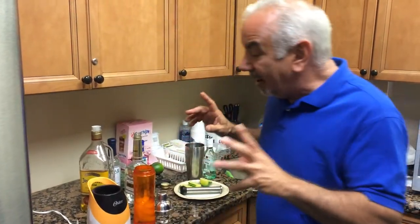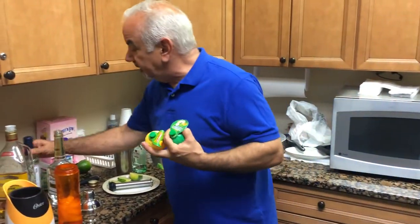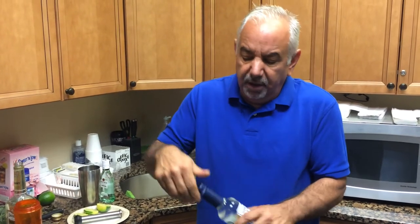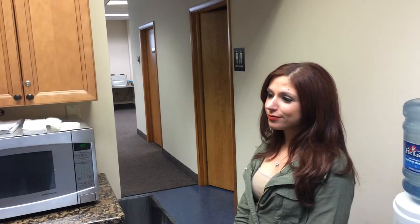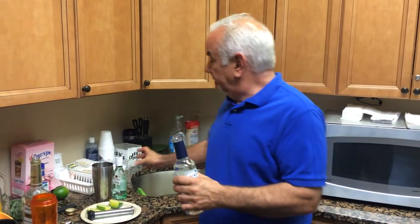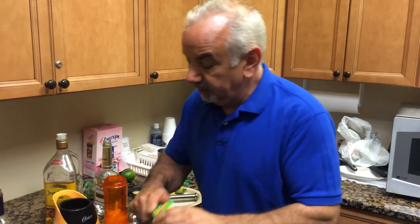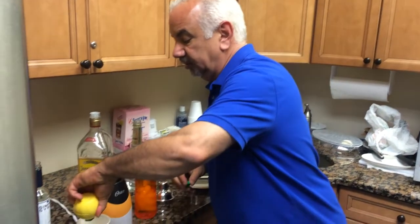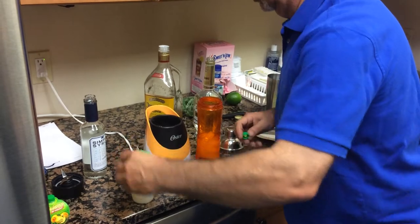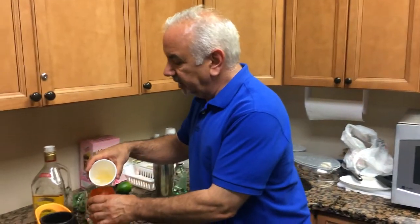After the lime juice, you have sour mix. Sour mix is basically lemon and lime juice mixed with simple syrup. Simple syrup is equal parts of sugar and water — you heat it up, you stir it, and it all turns into a syrup. Are you still with me, young lady? I'm still with you. I learned to make this in the Navy. Sour mix is simple syrup mixed with equal parts of lemon and lime. Let's give it a little lemon juice, equal part of lime juice. And there you have your sour mix. Do this fresh — it doesn't have that bitter, nasty taste when you get the mixed ones in the store.